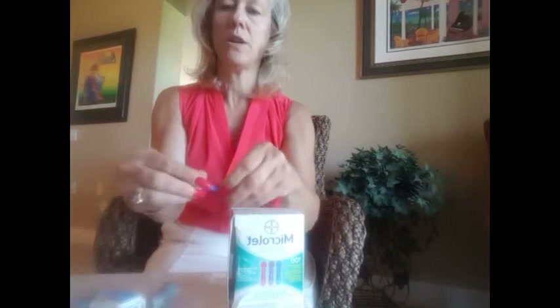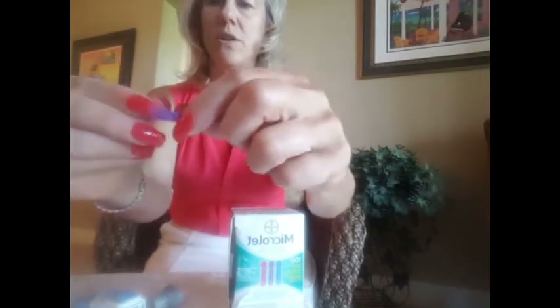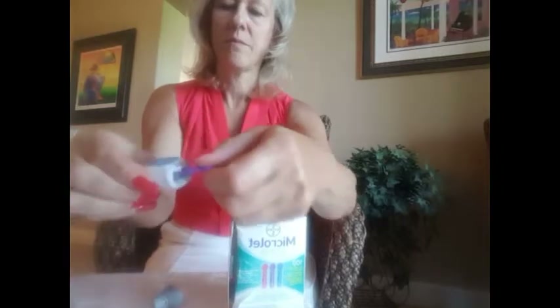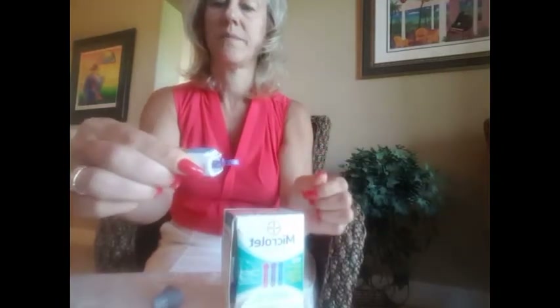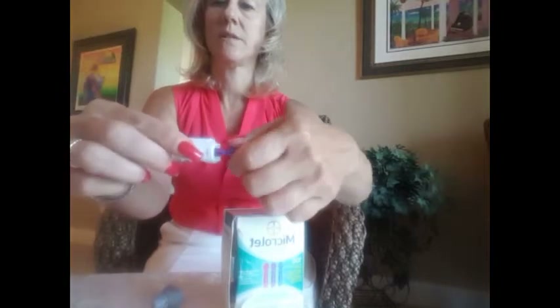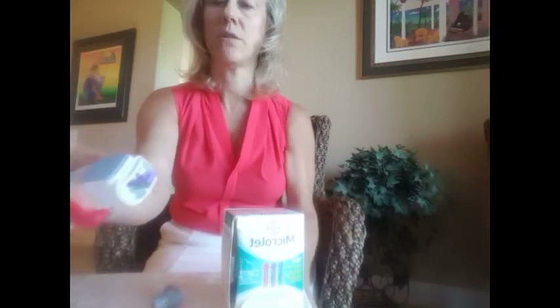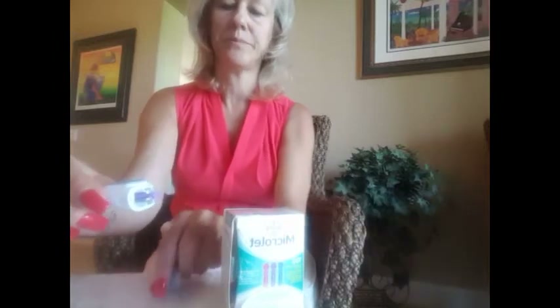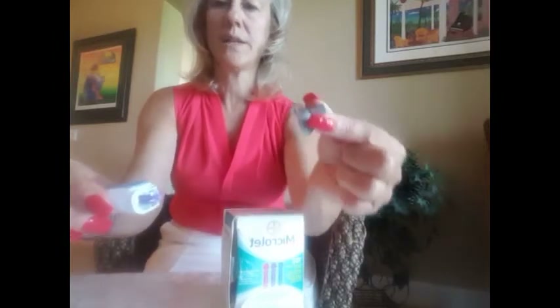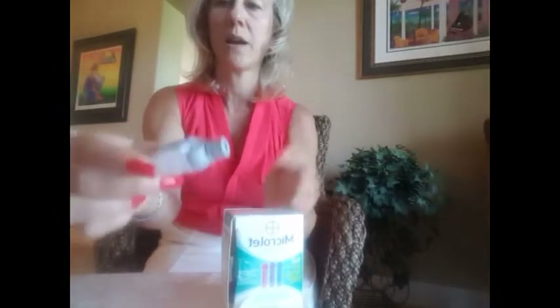To pop the new one in, you can grab it by the little circle that's here. Push that in — you're going to hear it click. Twist and carefully pull, and now your needle is exposed. They're so thin they're hard to see. Go ahead and take the gray cap and carefully, straight on, pop it back in.